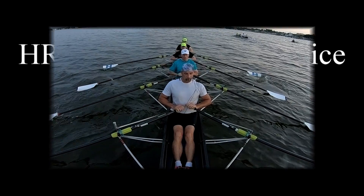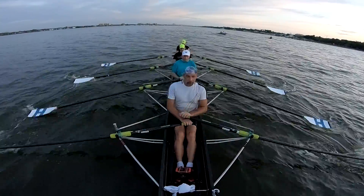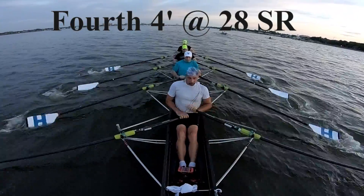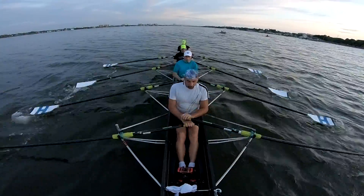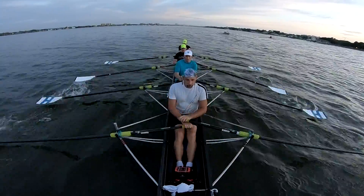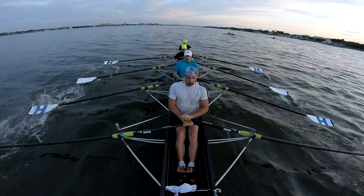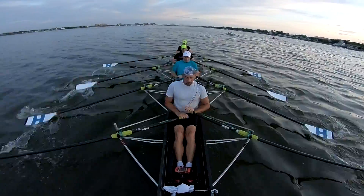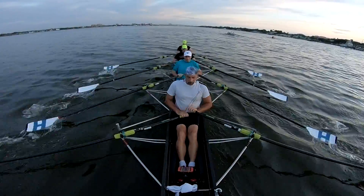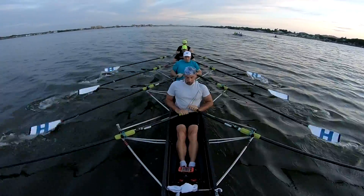All right, third wave. Ready, go. Here we go. Right on, third wave.